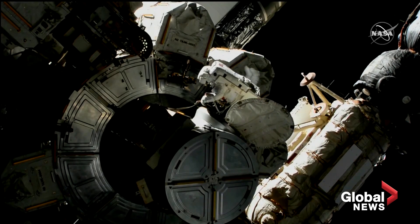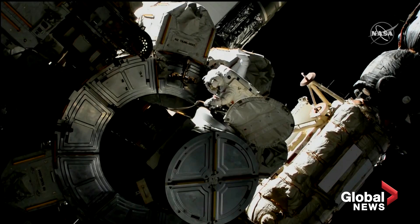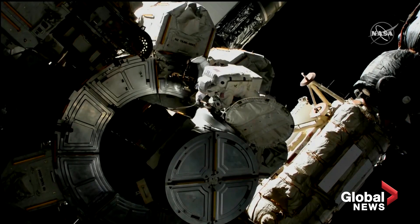Sounds like good buddy checks for both of you. We'll take a baseline HAB check and a HAB's thermal cover close, please. Thermal cover close, please. Roger. EV1's HAB is dry. EV2, HAB is dry.